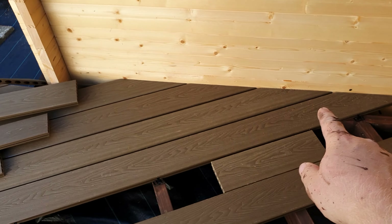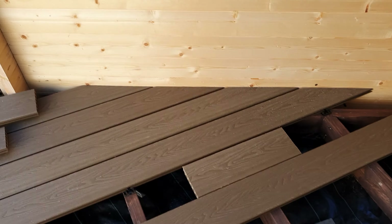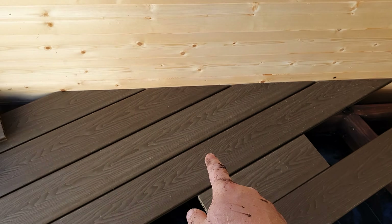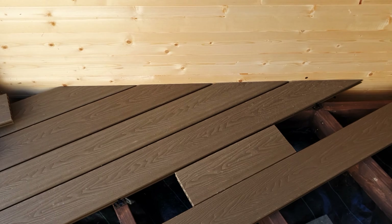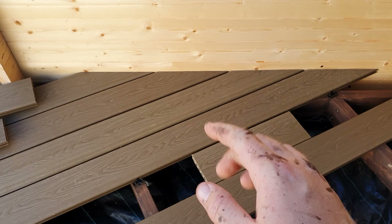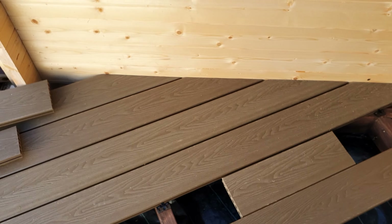I'm going to show you how to make perfect cuts on a decking board against an angle so you end up with the perfect line. This happens to be a composite decking board but it will work with normal decking boards and most material really — it's just a simple scribing method. So let me show you how you do it.